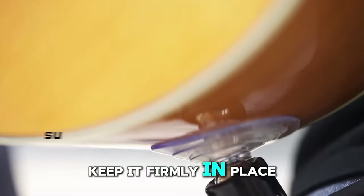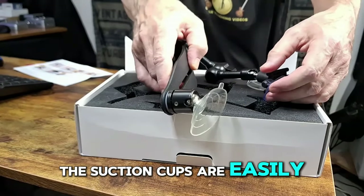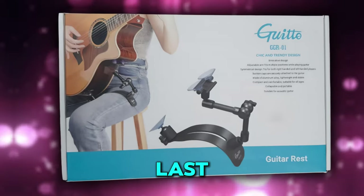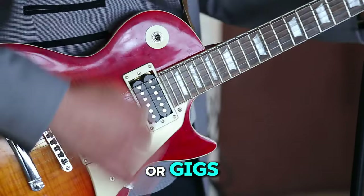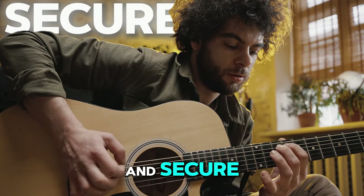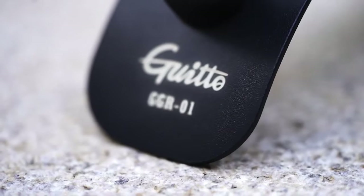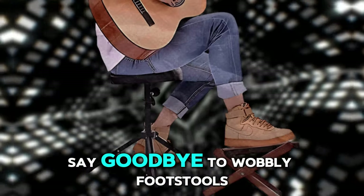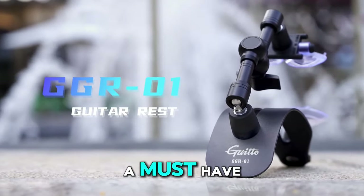Three adjustable suction cups keep it firmly in place on your guitar even during energetic performances. The suction cups are easily replaceable and gentle on the finish. Crafted from durable aluminum alloy, the GGR-01 is built to last. The soft cotton pad on the thigh rest adds an extra layer of comfort, especially during long practice sessions or gigs. One of the standout features is its balanced weight distribution — it keeps your guitar stable and secure, allowing you to focus on your music without worrying about slippage or awkward angles. Whether you're a beginner or a seasoned pro, the Guido GGR-01 can help you achieve ideal posture and prevent back strain. Say goodbye to wobbly footstools and hello to a more enjoyable playing experience. This innovative guitar rest is a must-have for any serious player.